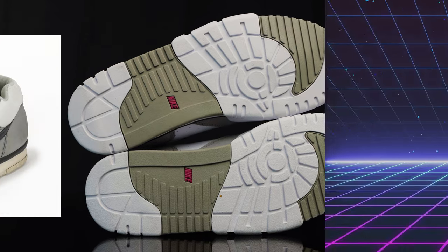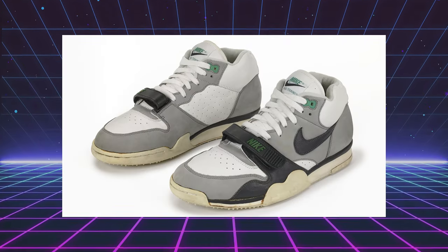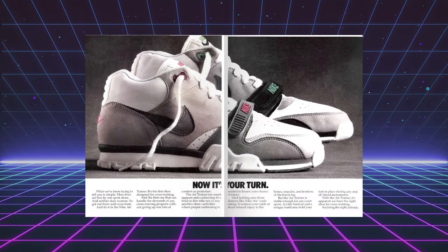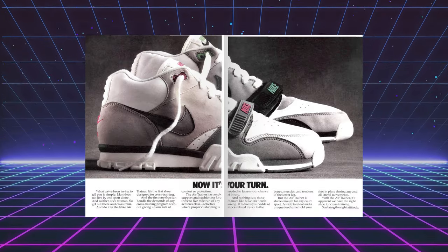For those of you who might not know, the Nike Air Trainer 1, aka the Air Trainer High, was originally released back in 1987, and they were designed by none other than legendary Tinker Hatfield. He designed some of our favorite shoes. These were created with the purpose to eliminate the necessity to bring multiple pairs of shoes to the gym for different activities.